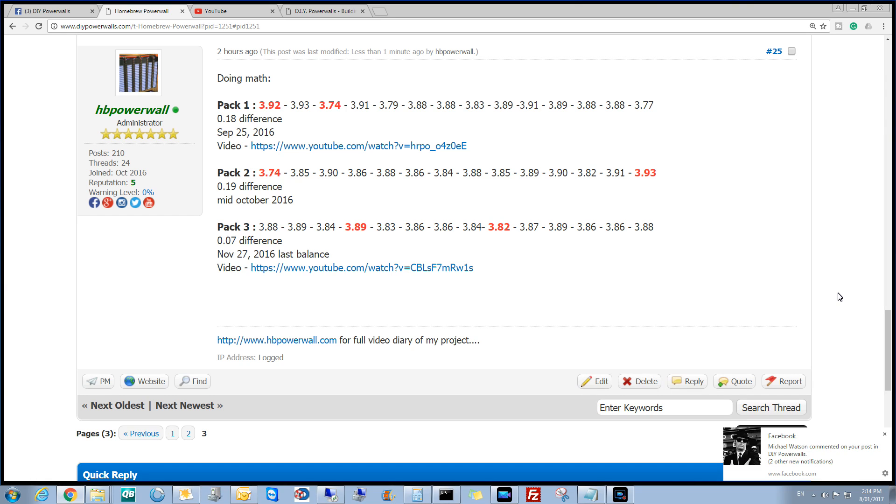Hey guys, okay, we're back up in the workshop now. I've just put it all together on the DIYPowerwalls.com forum, because trying to do it in the video took me ages so I gave up. Basically, we've got 3.92 as a high and 3.74 as a low on pack one, which is a 0.18 volt difference. That was last balanced on the 25th of September — the video is just below. If you want to look at the video, just click in the description.